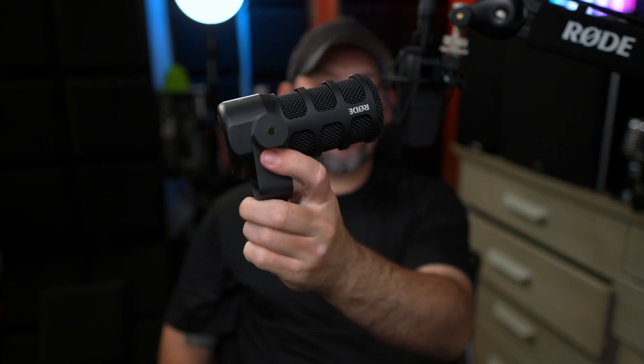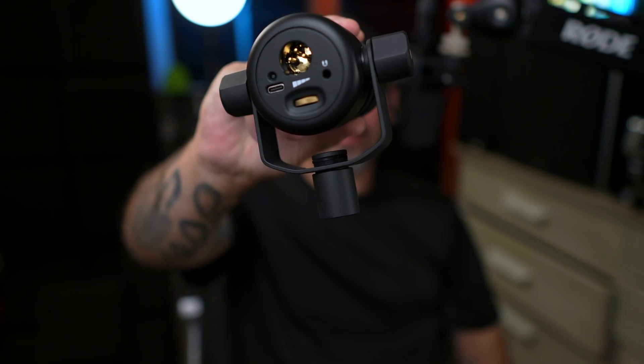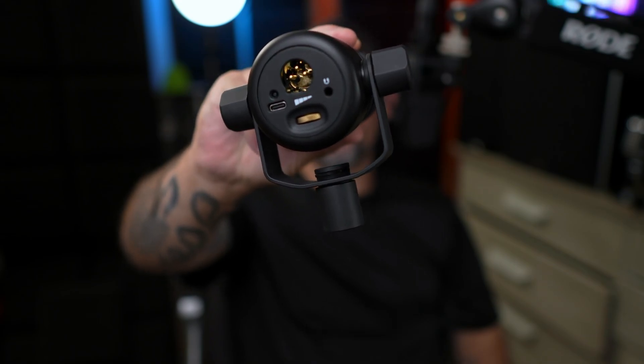Now this is the Rode PodMic USB. This one has both XLR and USB — you can see the XLR port and the USB port on the back, so you can use this one as either.